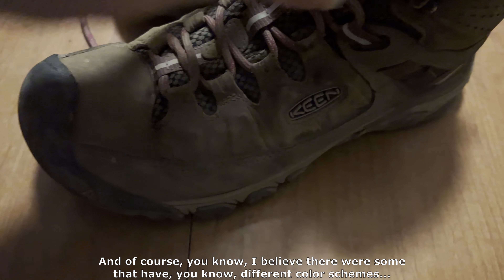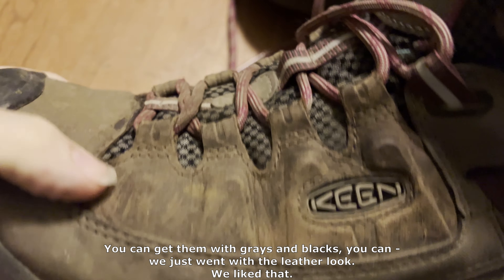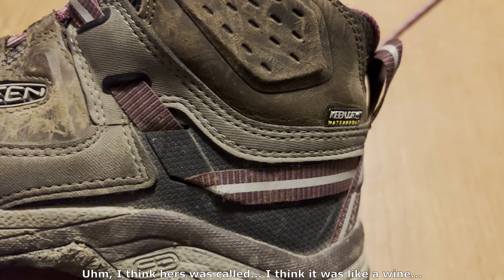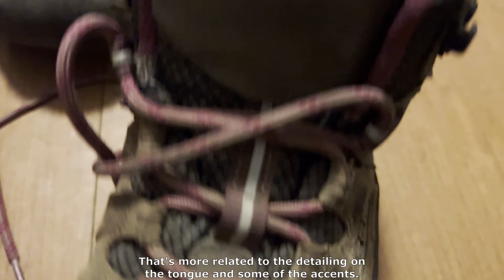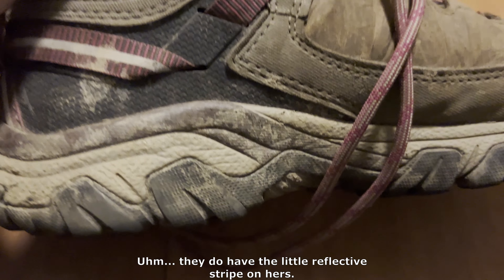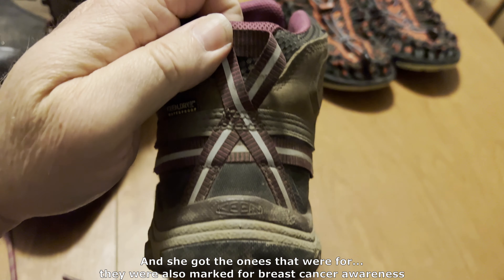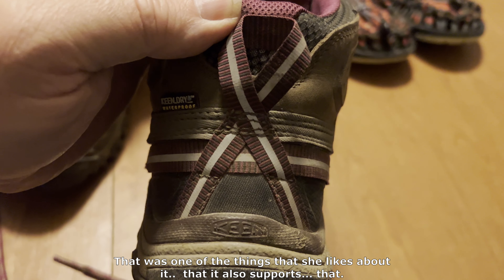There are some that have different color schemes — you can get them with grays and blacks. We just went with the leather look; we liked that. I think hers was called something like a wine or almost a boysenberry color — that's more related to the detailing on the tongue and some of the accents. They do have a little reflective stripe on hers. She got the ones that were also marked for breast cancer awareness, which was one of the things she liked about it.